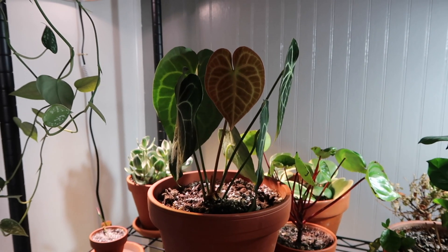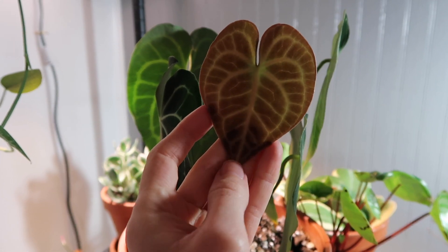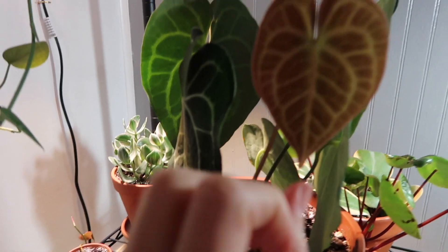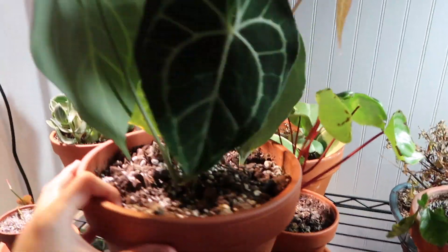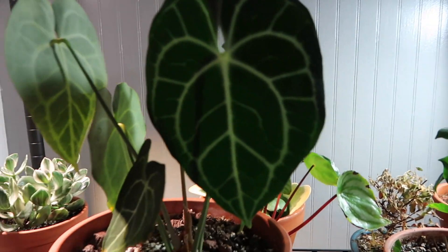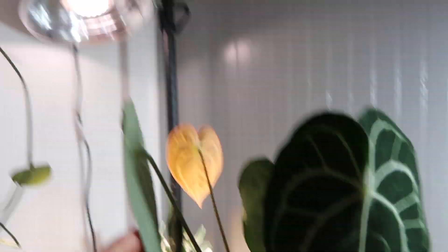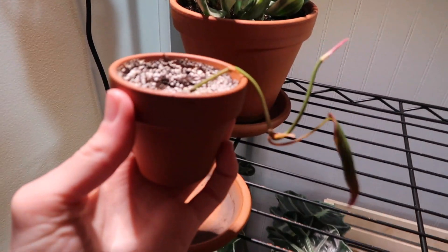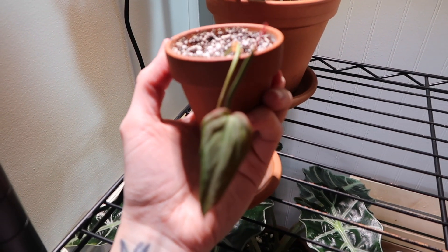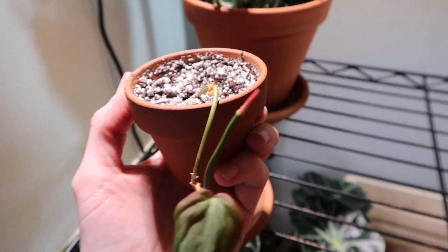So my Anthurium clarinervium has had this baby leaf. If you have an Anthurium, you know how cool it is when their new leaves come out — they come out as tiny little leaves and then just balloon larger. This leaf will eventually get as big as probably this one right here, so it's really fascinating to watch. And this is my philodendron micans, which I was propagating for a couple months and just potted. It doesn't look too hot right now, so I'm just waiting for it to put out another leaf — I'm being patient.